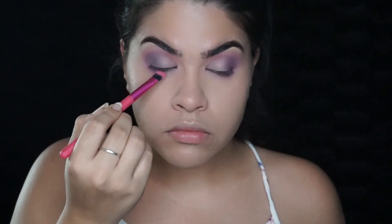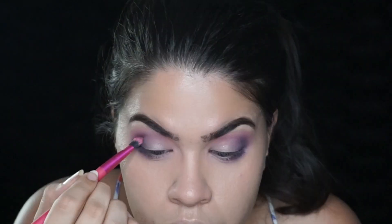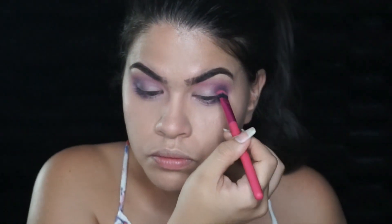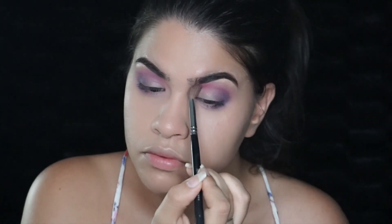I'm also going to take that purple and pack it on the outer corner of my lower lash line as well, just to smoke that part up. Then taking the brush I used for the pink — without adding any more product — I use that to blend the pink and the purple together.